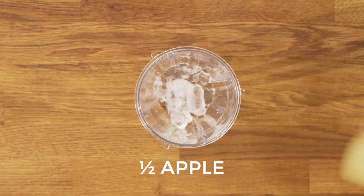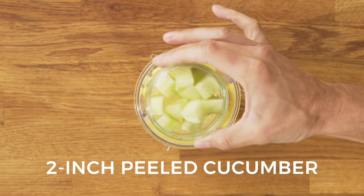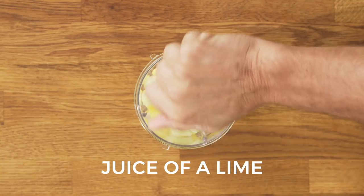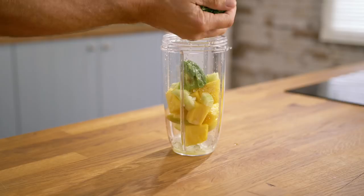Ice, half an apple, handful of pineapple chunks, small handful of peeled and diced cucumber, quarter ripe avocado, the juice of one lime, and a handful of spinach.